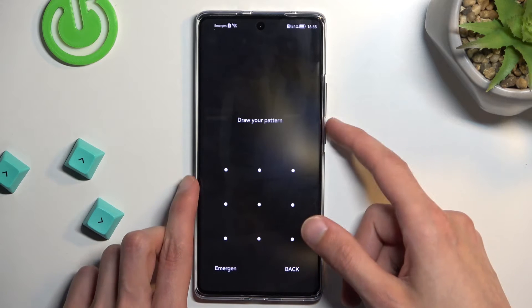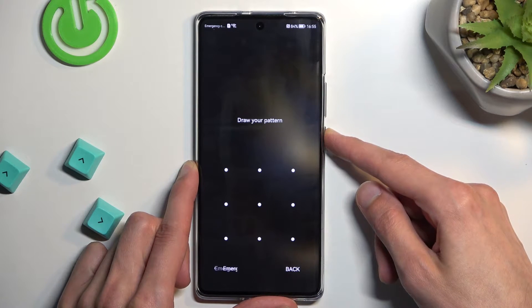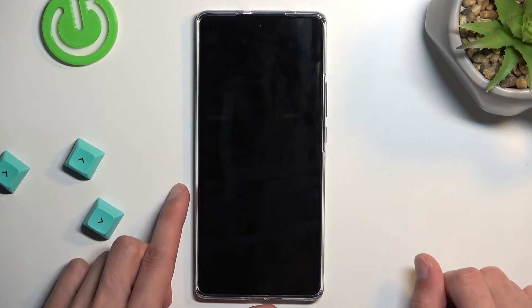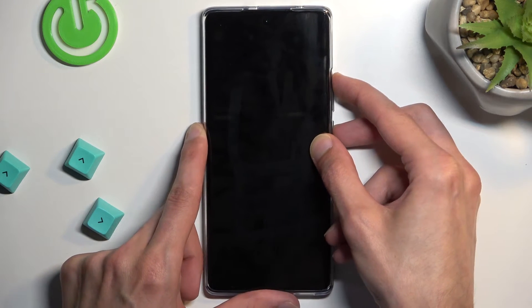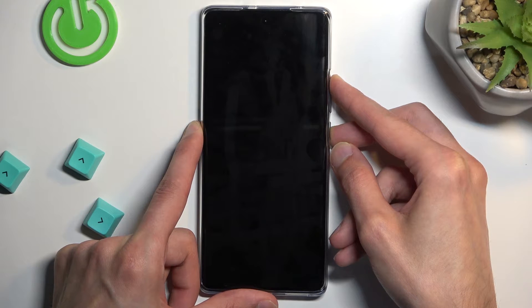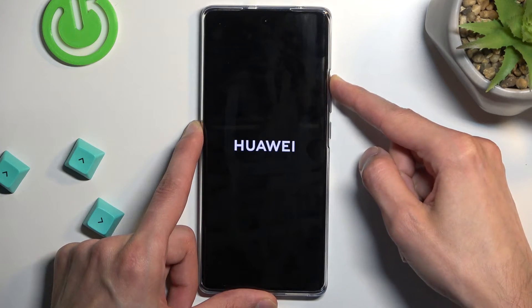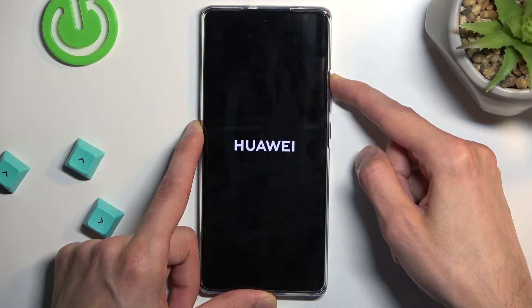First, we'll need to turn off our device by holding the power key. Once the phone turns off, hold power and volume up at the same time. Once you see the Huawei logo, you can let go of the power key but keep holding volume up.